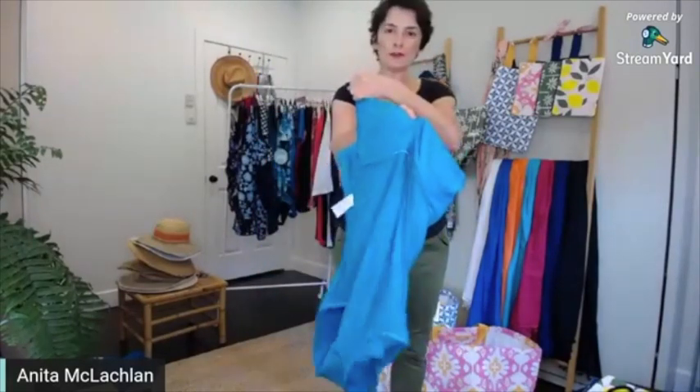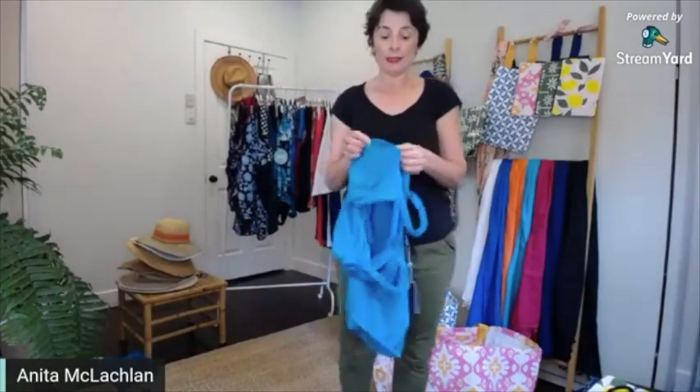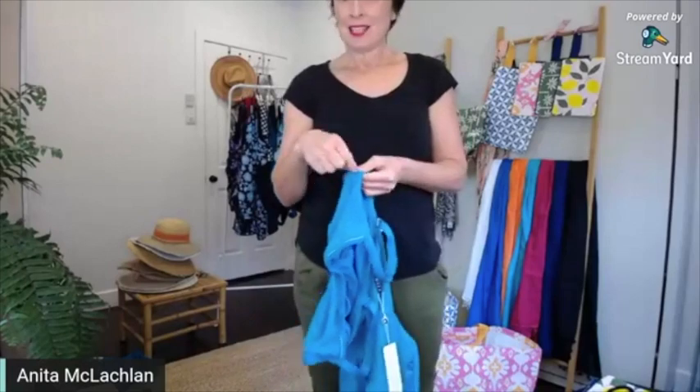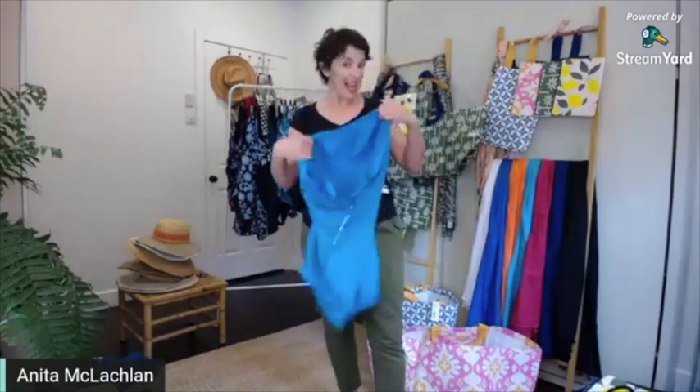There's underwire at the front for a bit of extra support for those who like an underwire. And if you're like my mum and can't stand the underwire, she just snips it there and slides it out. Some of you might not want to do that, but it has been done before.